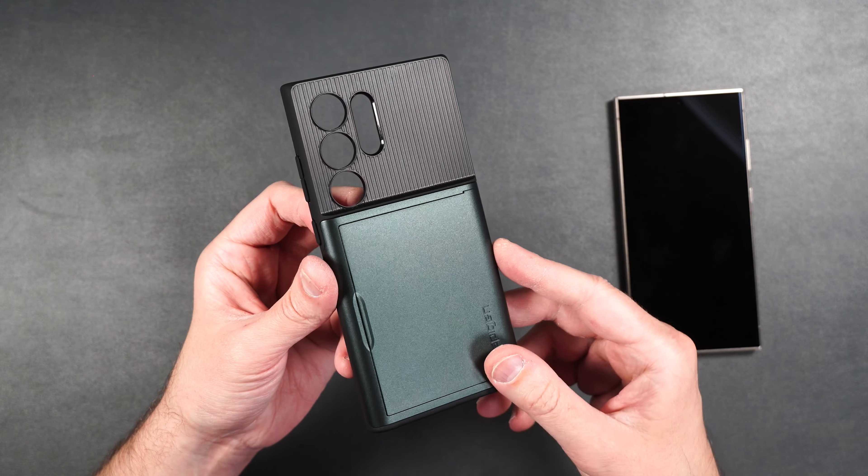That is Spigen's case lineup for the brand new Galaxy S24 Ultra. Which one of these cases was your favorite? Let me know in the comments. If you guys want to pick any of these up, I will be putting product links in the video description. If you enjoyed the video, a thumbs up and subscribing would really help out the channel. Thank you all for watching — I hope you have a great day and I'll see you in the next one.